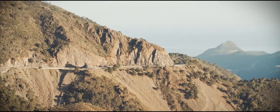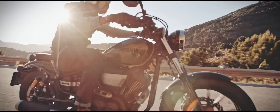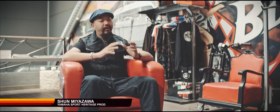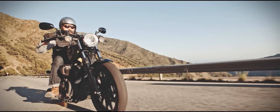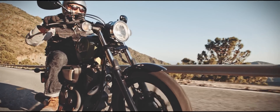The Yamaha XV950 is a bike inspired by Bobber aesthetics, having a very punchy, characterful V-twin engine on it. But if you are creative enough, you could actually start from a stock XV950 and take it in many other directions, such as a cafe racer, tracker, or even a scrambler.